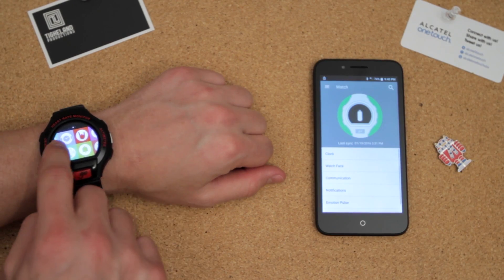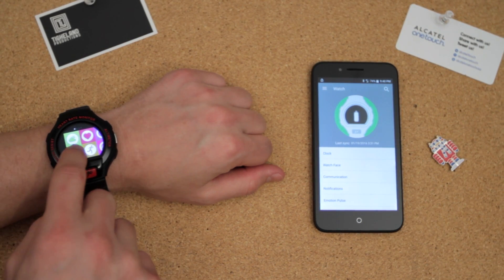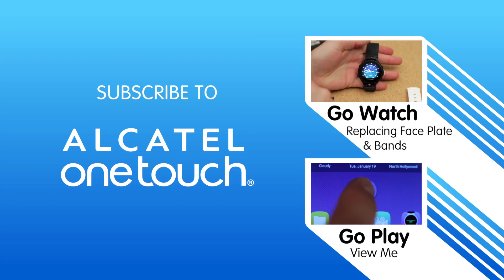Make sure and swipe the green check mark to the center to complete the pairing. Your device is now paired and you will enjoy lots of benefits using the OneTouch Move app, which will provide advanced tracking and customization for your Alcatel OneTouch Go Watch. Thanks for watching this how-to video.